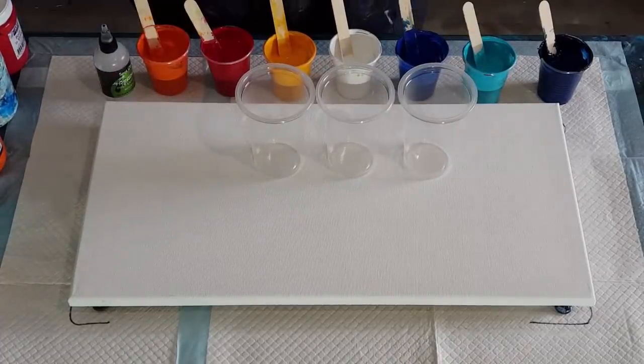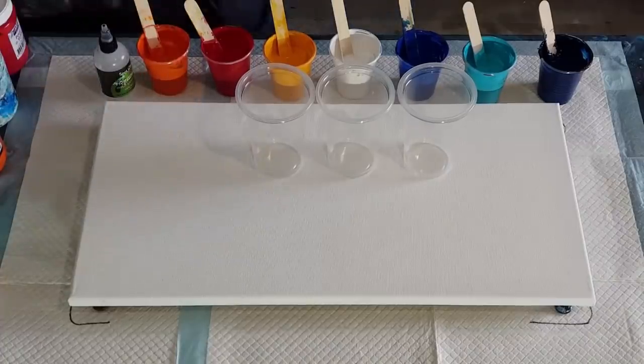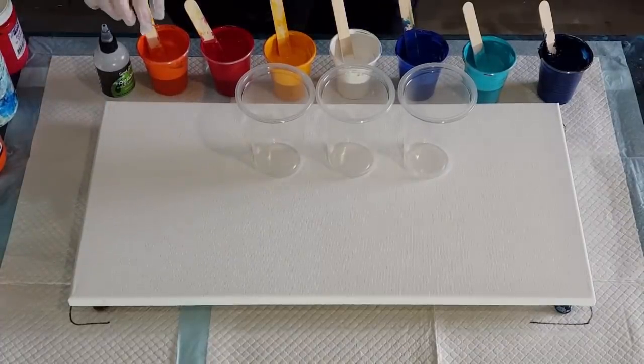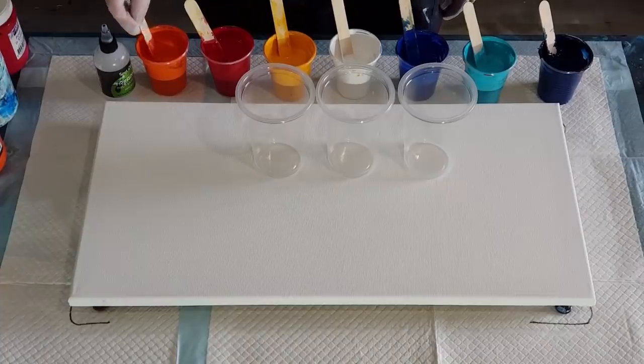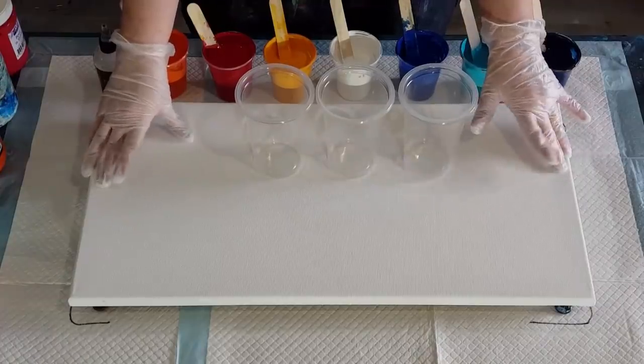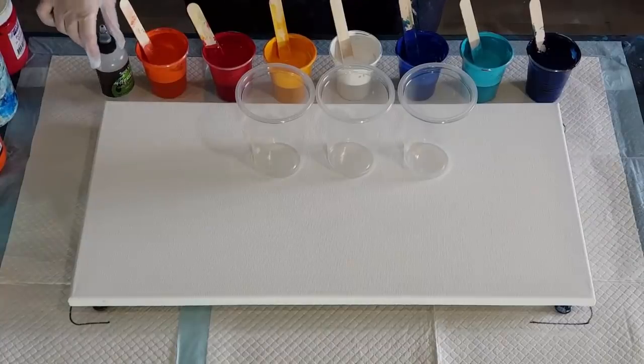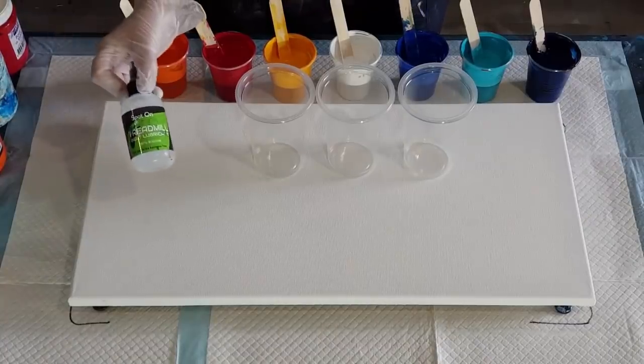G'day guys, welcome back again. I'm going again with that same sort of oriental-themed pour - same oil as the last one, but this time I've thickened my mix up to what I would normally use: 70% glue, almost glue-oil, and 30% water. Then I have mixed one part paint to one part pouring medium, so in my little cups I have 50 grams of pouring medium and 50 grams of paint.